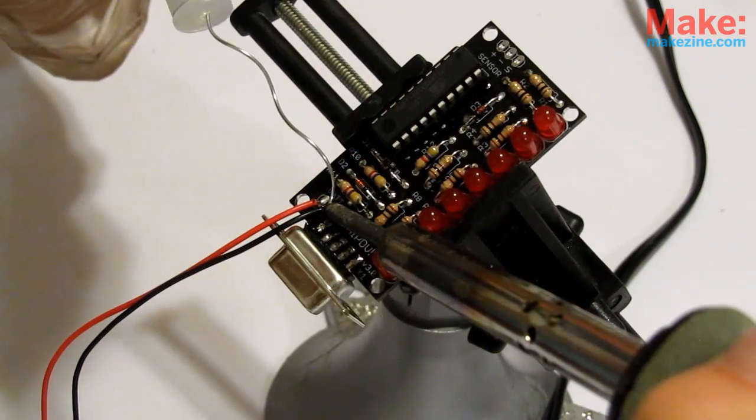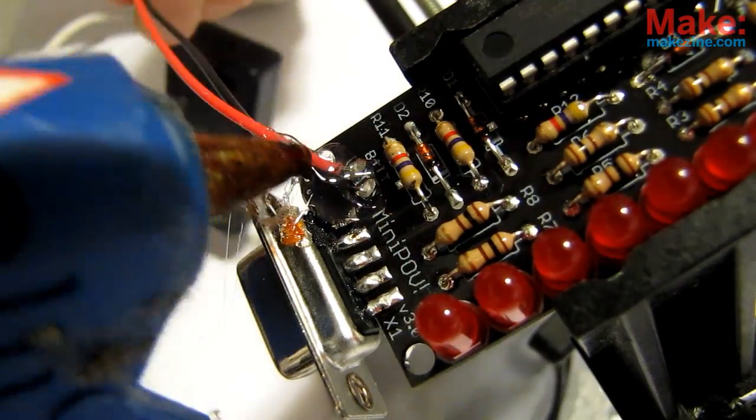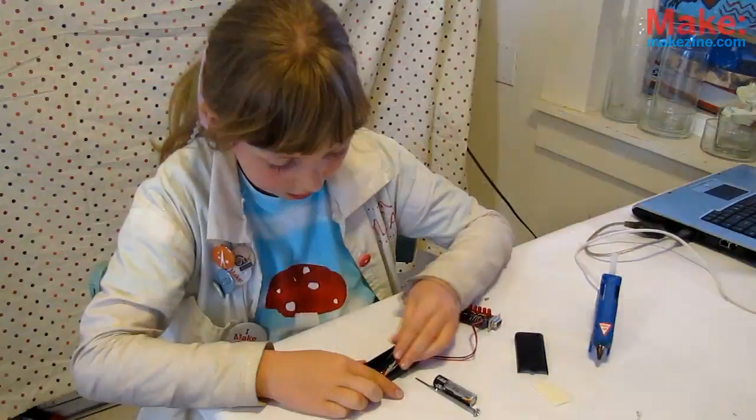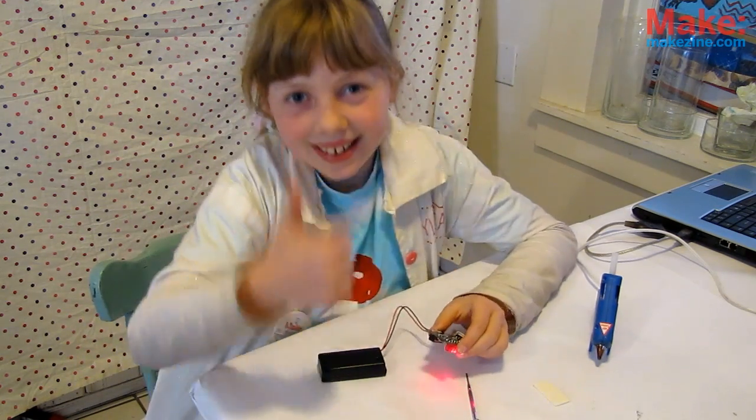For the battery wires, I highly recommend putting a blob of hot glue where they meet on the board so they don't break off when moving it around. Once your wires are in and your batteries are loaded, flip the switch and you should see blinkies! Woohoo!